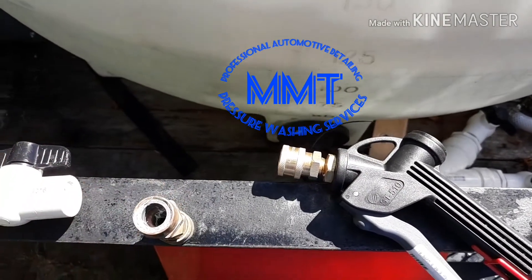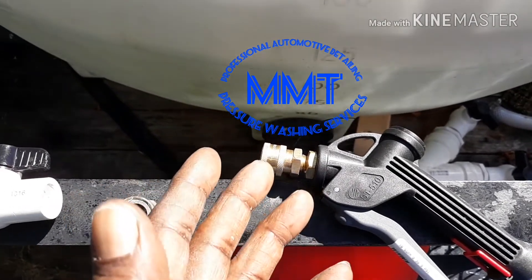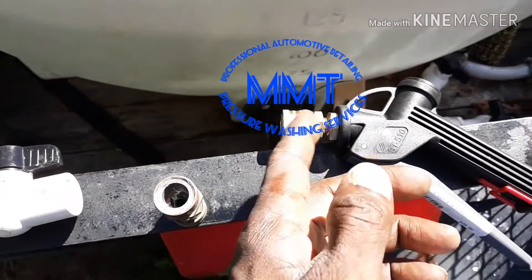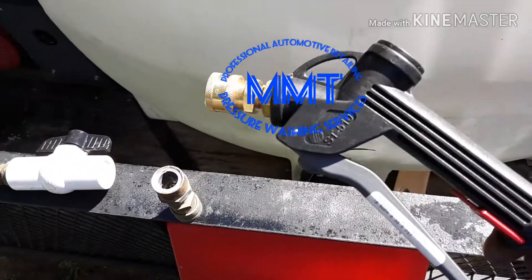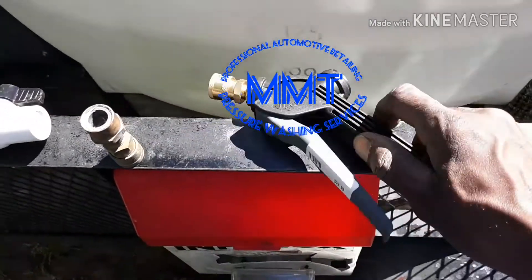Or I can actually build some type of lance — buy some type of lance and put a fitting on it, a short lance, and attach it to this. Either way guys, just wanted to come at you with a short quick video to show you that we upgraded our soft wash wand to the poly gun.